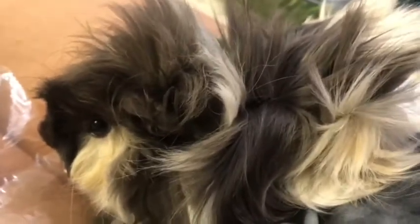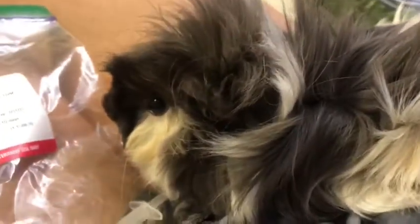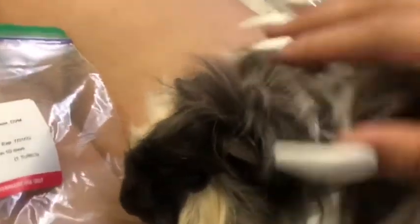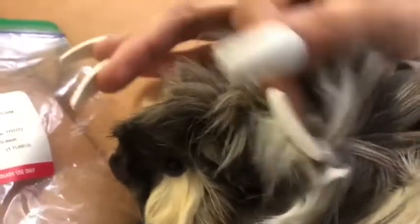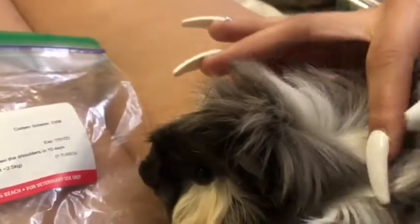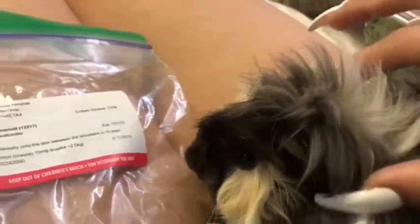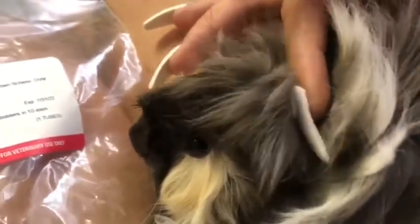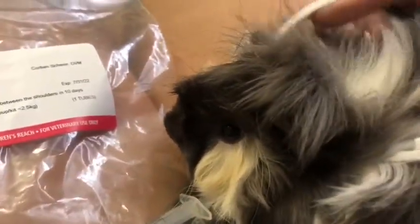I'm just gonna show you how to apply the Revolution medicine to the guinea pig. Basically, if they're really furry, you just move the hair out of the way. Between their ears back here is their shoulder - right here. You want to make sure you move the fur out of the way to get it on their skin. If it's a guinea pig like this you have to move their hair up a little bit to make sure it gets onto their skin. Now I'm gonna grab the medicine.